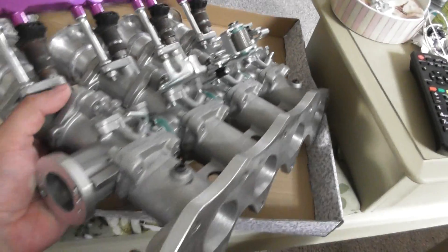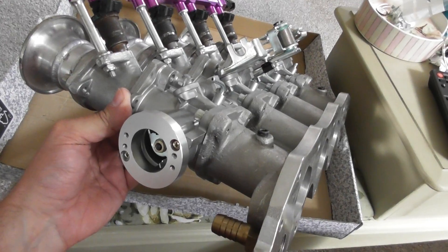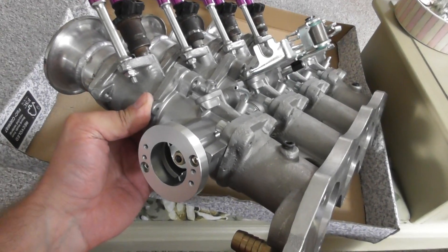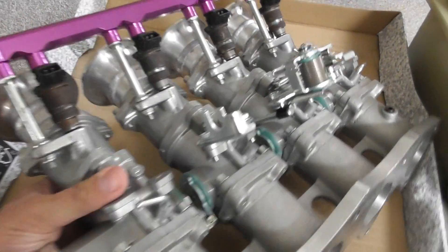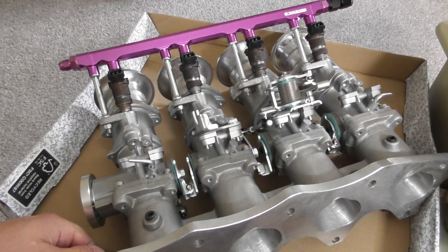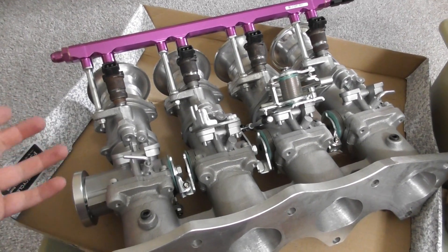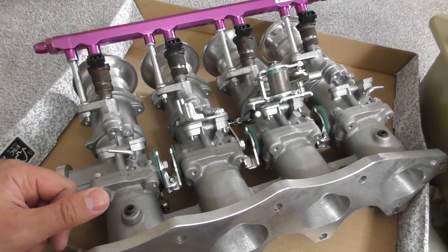Why have I gone ahead and done that? Well, the idea behind these is that I'm trying to increase my volumetric efficiency — increase the ease of flow into the engine, particularly here in the inlet manifold. So that means my engine will be more efficient. I'm hoping it will be a very efficient engine in total.